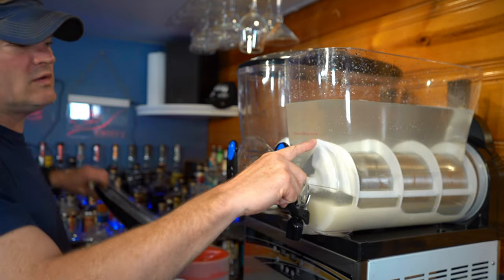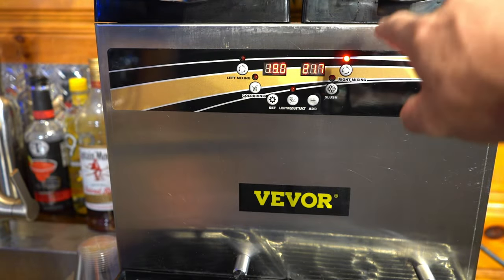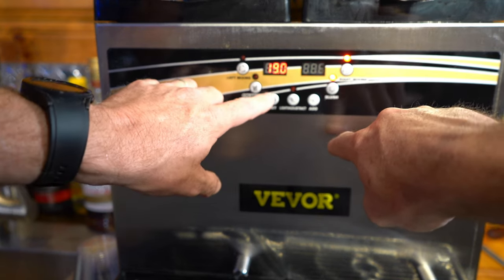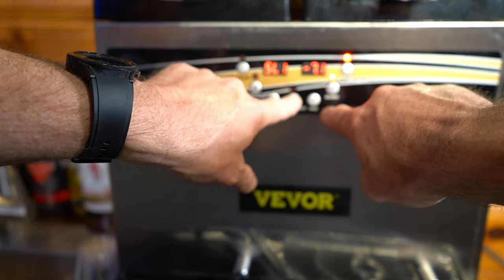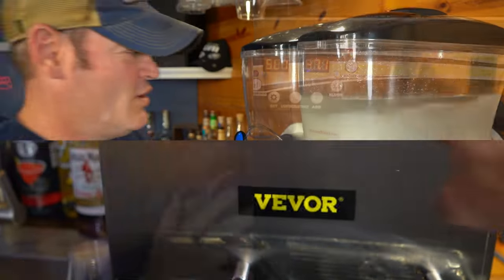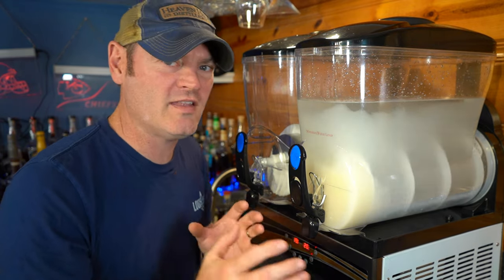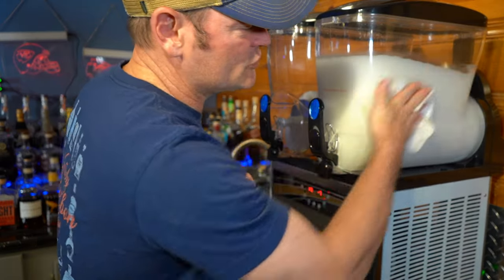We'll use pretty much most of that — we are well past our minimum water level. We're going to start the mixer and set it to slush at negative 7.1. We're going to leave it alone for about 20 to 25 minutes and come back to see what it tastes like. I've got high hopes.